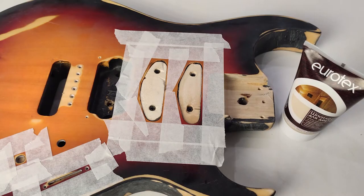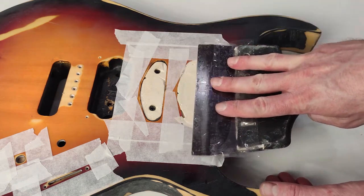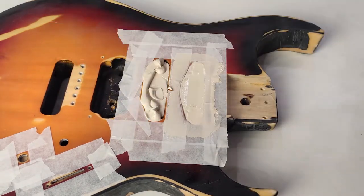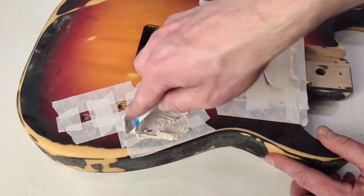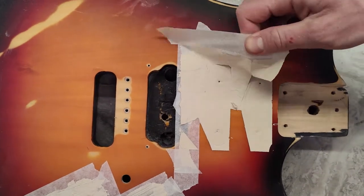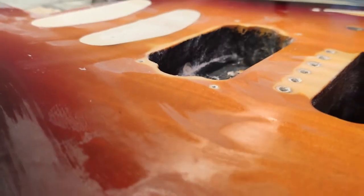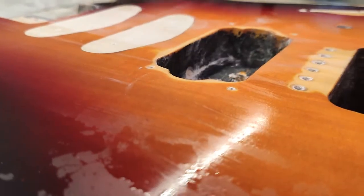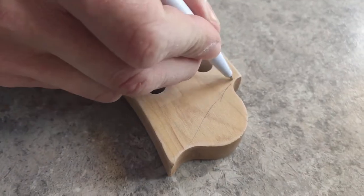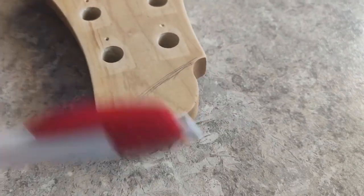Wood putty — the color is not important here. The main thing is that the surface is perfectly smooth. After applying it, he took P1000 sandpaper and processed all parts of the guitar. Fedor also decided he wanted to change the shape of the neck — it was a spontaneous decision.